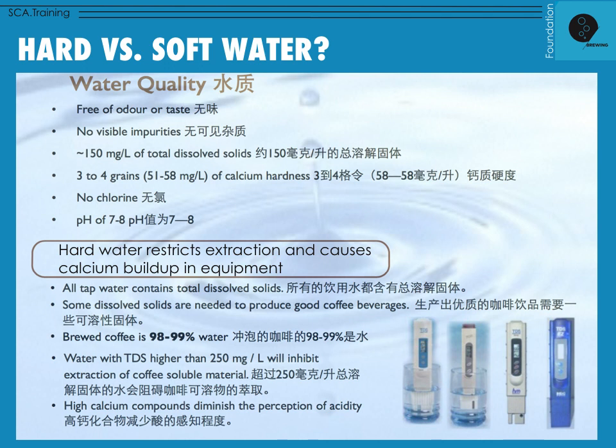Good water equals a chance for good coffee — it doesn't guarantee good coffee, we still have to get other things right. But what is good water? It should be free of odor and taste, it should have no visible impurities, it should have 150 milligrams per liter of total dissolved solids as a measure of hardness, about three to four grains of calcium hardness, no chlorine, and a pH level on the basic side — around 7 to 8.